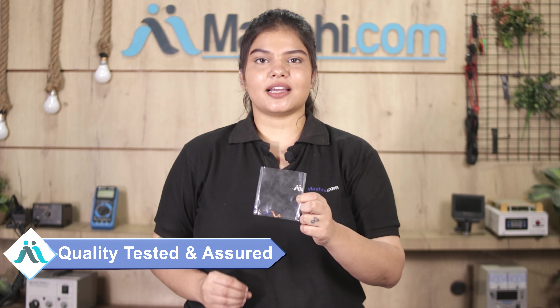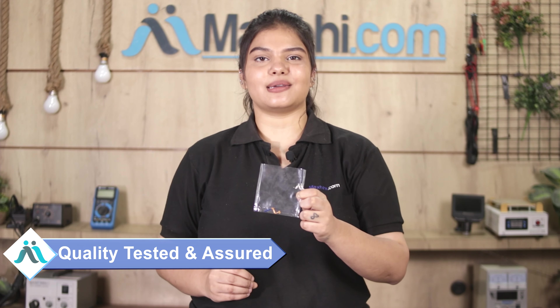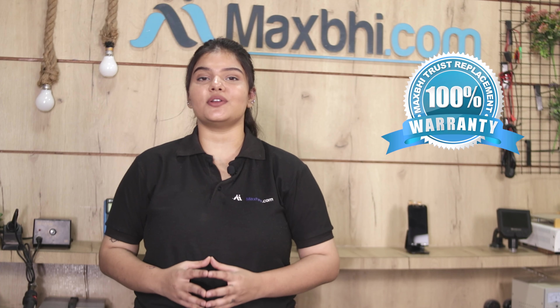This fingerprint sensor flex cable is checked by our quality team, which inspects the quality before dispatch. The Samsung Galaxy F62 fingerprint sensor flex cable from Maxp also comes with a trusted replacement warranty.